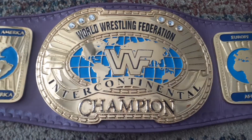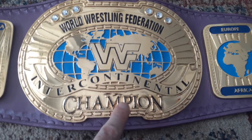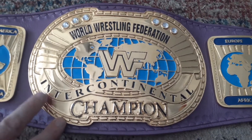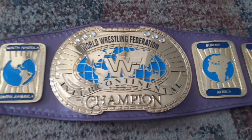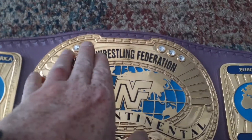I like the main plate — WWF Intercontinental Champion. The belt's not brand new. I cleaned it up a little, didn't take much time, but it already looks a lot better. I got three stones over here and three stones over there.